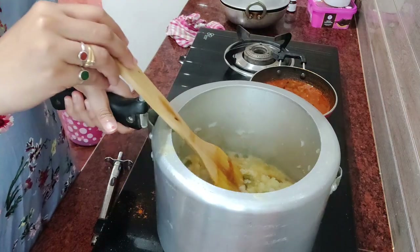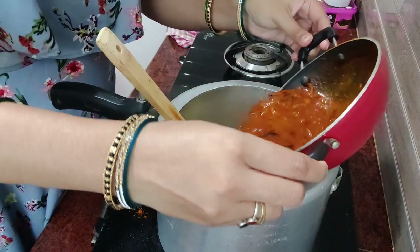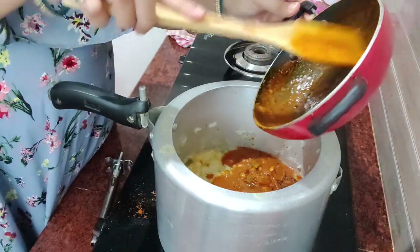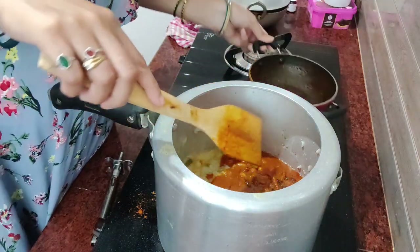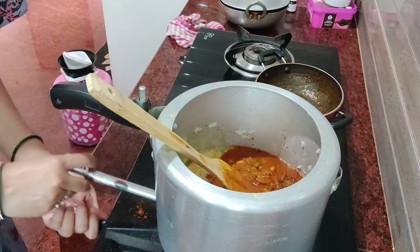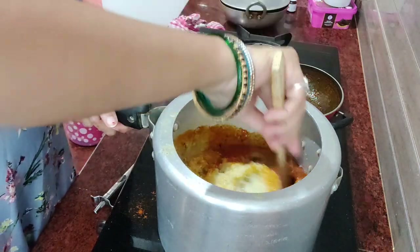I'll make sure we have done the barbecue with the gravy. I'll make a hot sauce for a quick break. If you don't get it, I'll mix the gravy and make it a little hot.